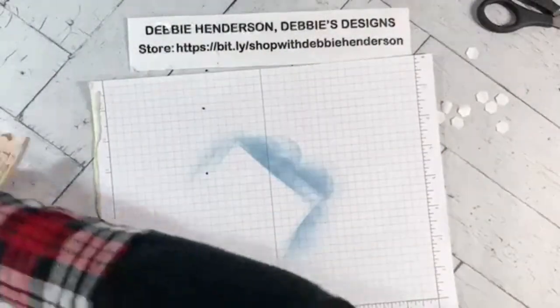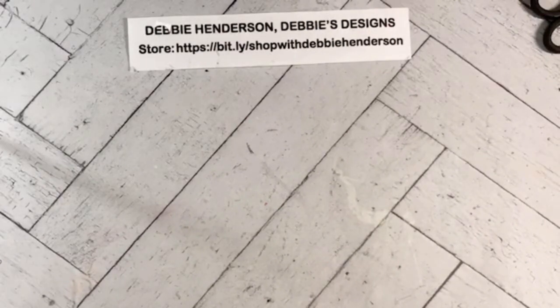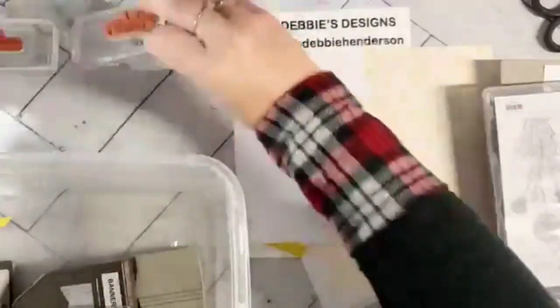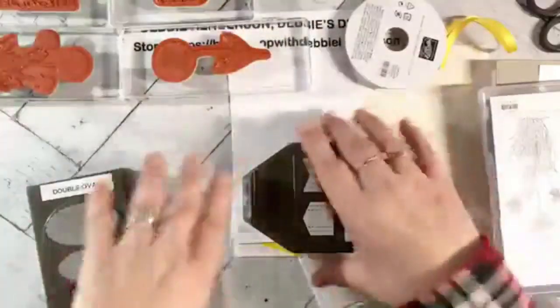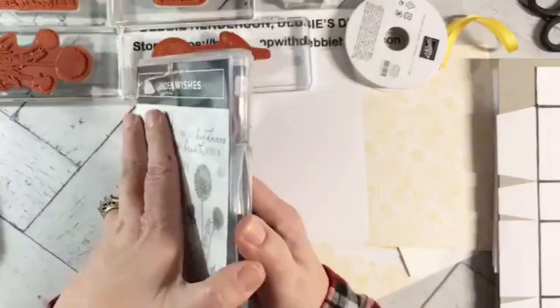Now let's set up for my second batch of cards. For those joining later, my videos are always on the workshop page — go to the top, click on media then videos, and every month is still there. I've got the double oval punch, the banners pick a punch, and this time I'm using the Garden Wishes stamp set. There are coordinating dies called Dandy Wishes, but I'm just using the stamped images today. I also have a pattern to show you because I'm doing something different.